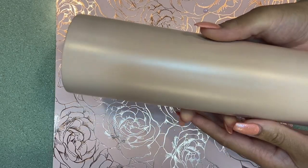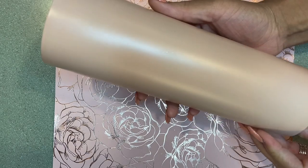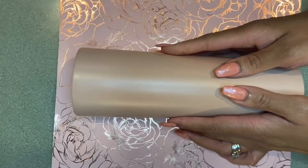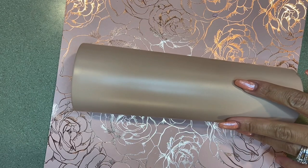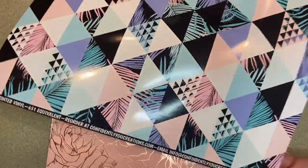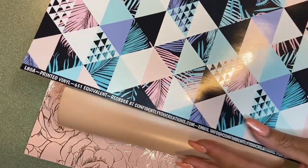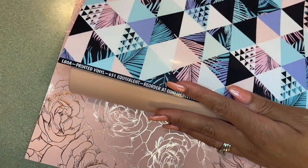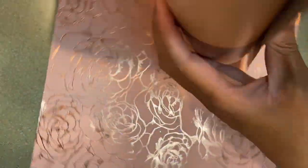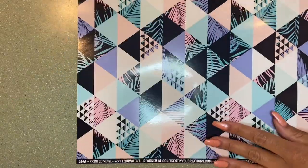As always, we're going to start off with a fully sanded and prepped tumbler. This is a 30-ounce skinny tumbler from the Stainless Steel Depot and I have spray painted it rustic pink. I will link all that down in the description box. Today we're going to be using the Tropical Triangles pattern vinyl from our website at ConfidentlyYouCreations.com, and again I'll link that in the description box.